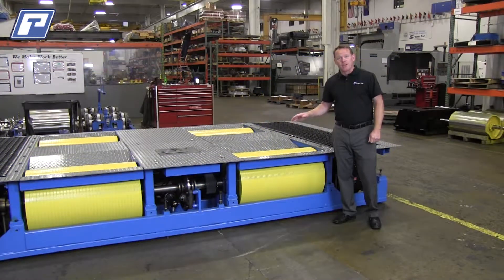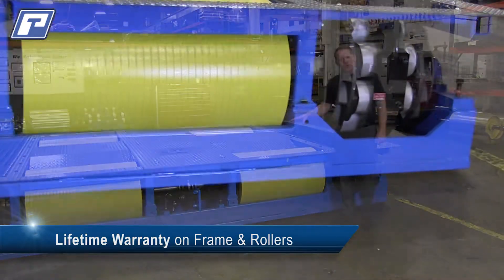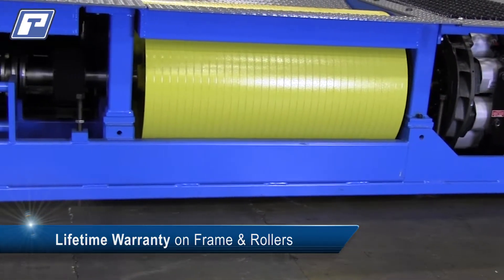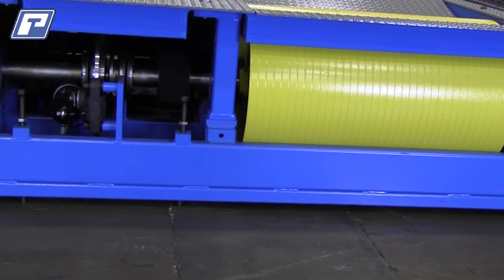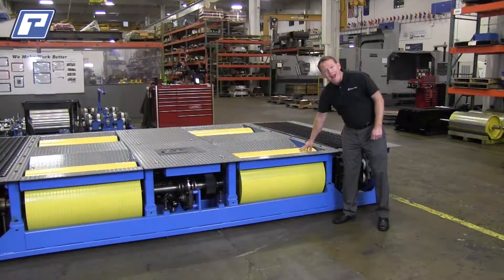Another feature that changed slightly was the 20-inch roll set. We went to a 22-inch roll set — still thick walled, precision machined, fully balanced with the side to help with traction.